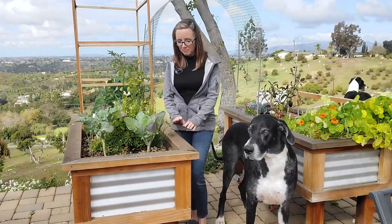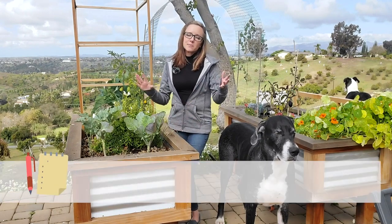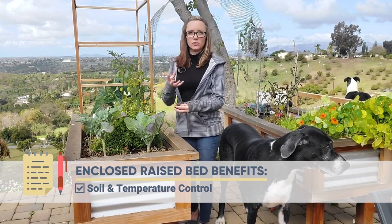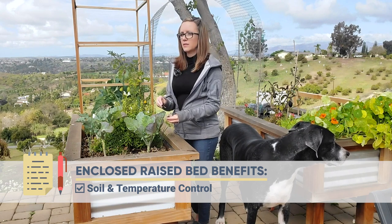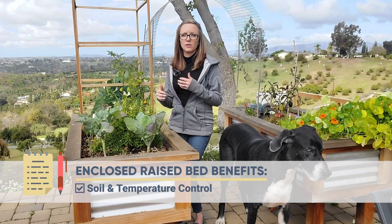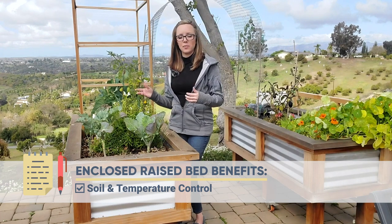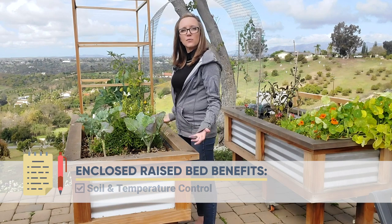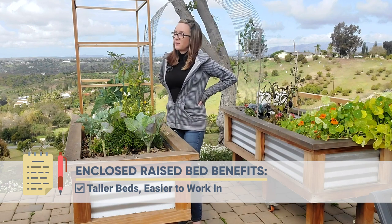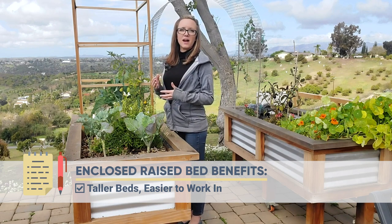We're back at my big beautiful enclosed raised beds to talk about the benefits and drawbacks of having a bottom. One of the biggest benefits to raised bed gardening whether you have a bottom or not is soil control. When you have a bottom, you can cultivate really great soil for whatever you want to grow — that's moisture retention, drainage, nutrients, minerals, but also temperature control. In a raised bed I can keep it a little warmer and start my fruits and vegetables a little sooner or let them extend a little longer. Another benefit is I can raise them up off the ground nice and high so I don't have to bend over as much — it's great for your back.